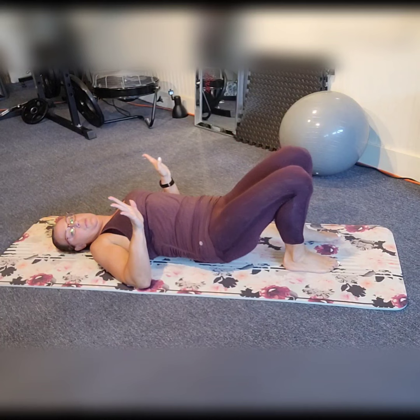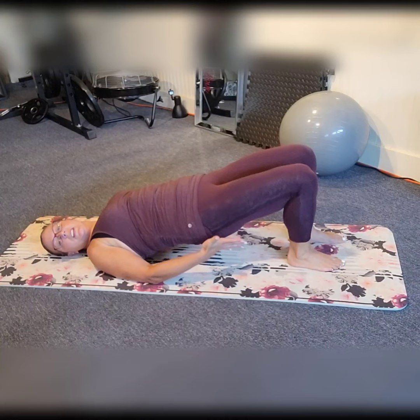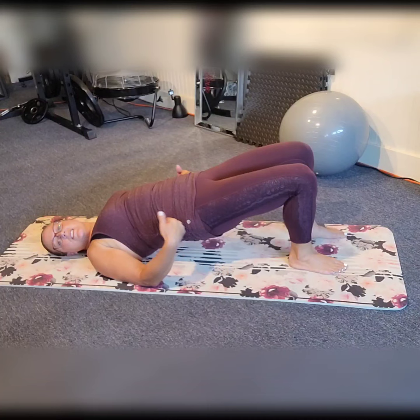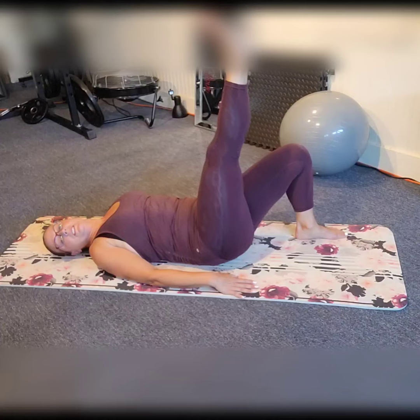Hug them in and bring it back to neutral. Press those hips up — hold your bridge. Shoulders are back and down. Drop the feet. You want to engage the back of the legs. This is great for your hip flexors — opens up all those tight hip flexors. When we sit all day, it's really important to exercise the hips as much as possible. This is a great stretch slash exercise.